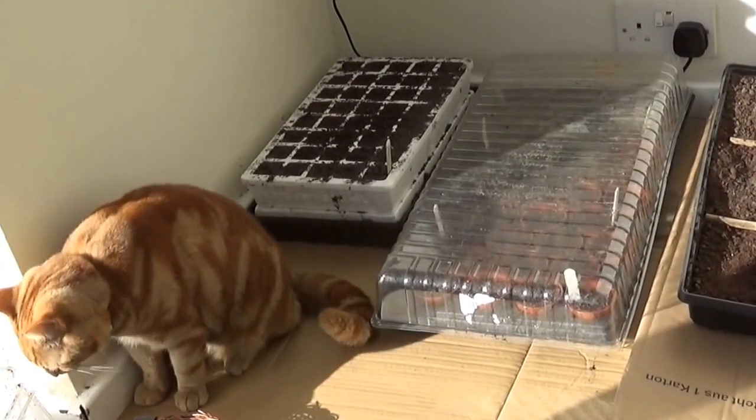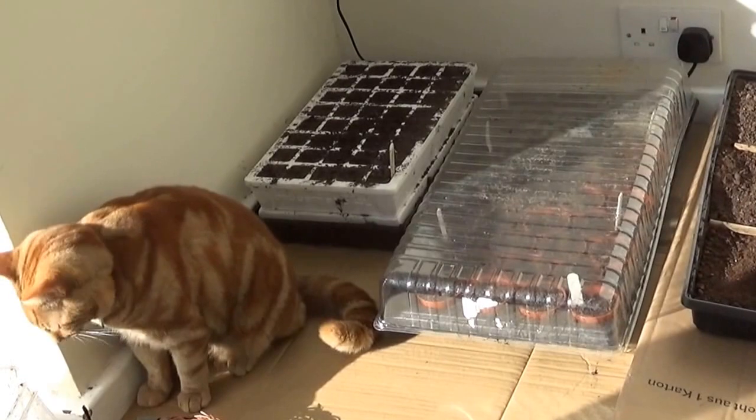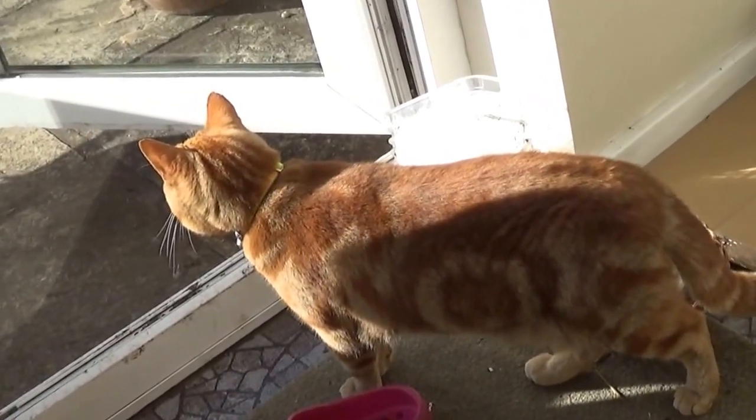So I've brought them inside for a little extra warmth and we'll see whether they flourish or not. I'm going to have to keep them covered up to keep them away from those pesky cats.